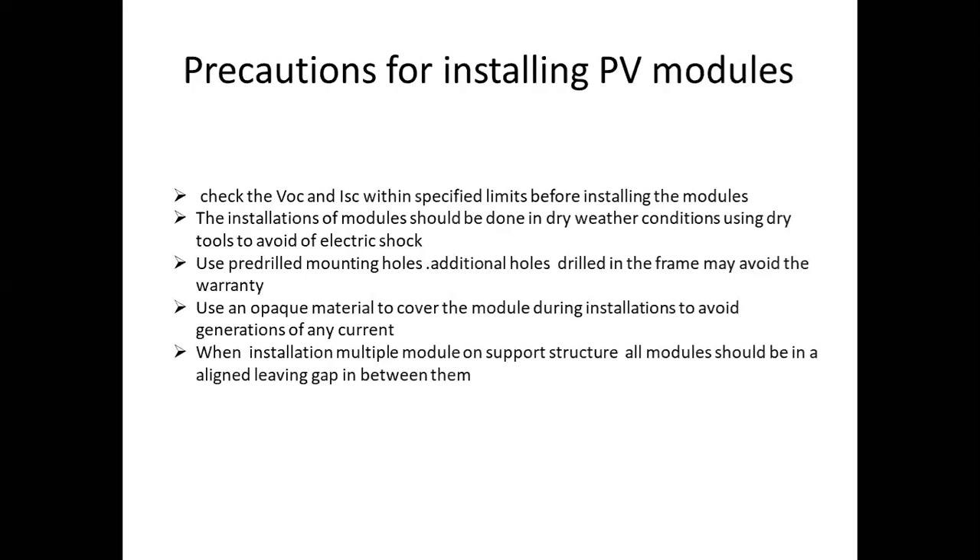In the warranty period, we replace the modules and have a replacement warranty. Then we will start the installation of the company holes. We will install the additional holes automatically.